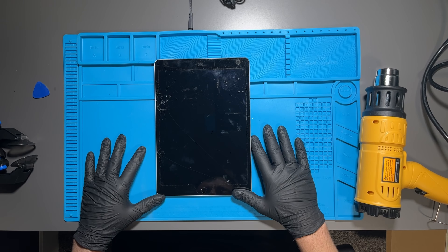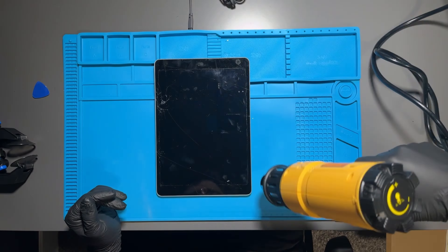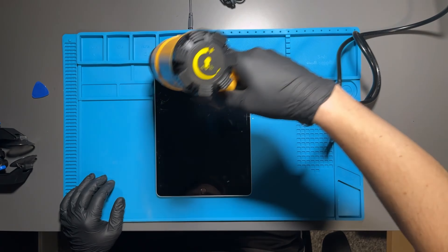Hey everyone. I had a client bring in a ninth generation Apple iPad with a 10.2 inch display and a cracked front glass and they wanted me to fix it.